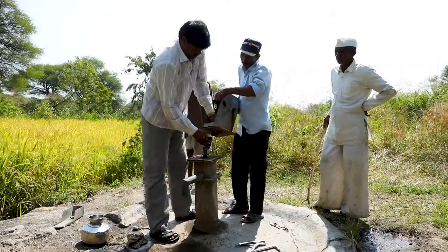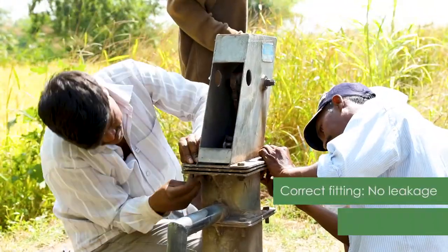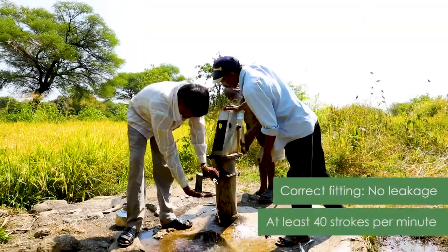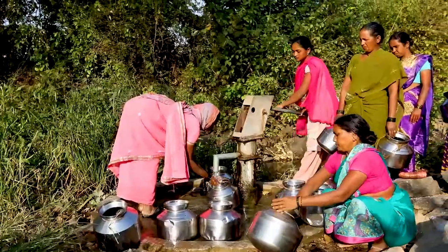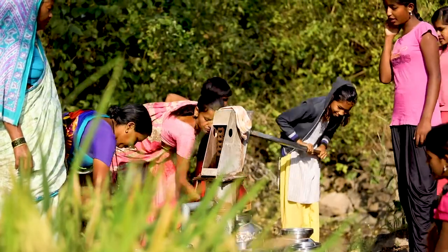After this, all steps to reassemble the borewell hand pump are to be completed in reverse. Pumping rates should be a minimum of 40 strokes per minute. The water is now ready for consumption and much safer from harmful microbes than earlier.